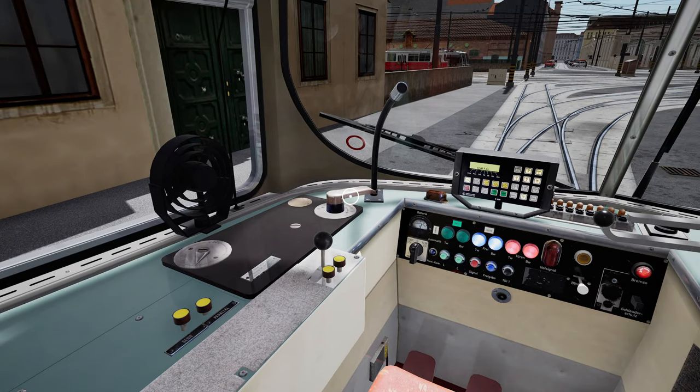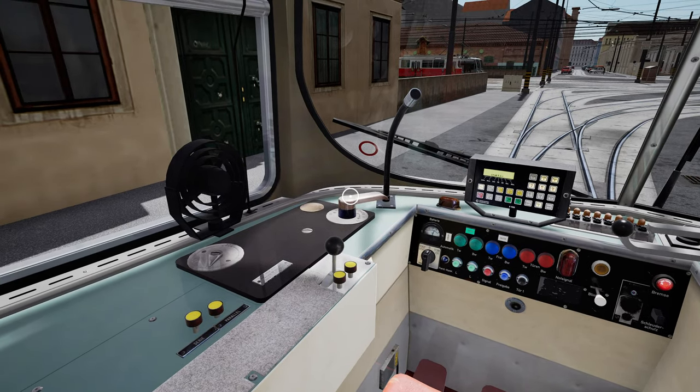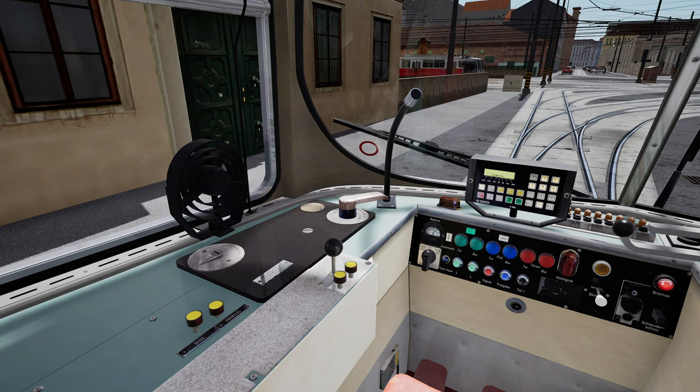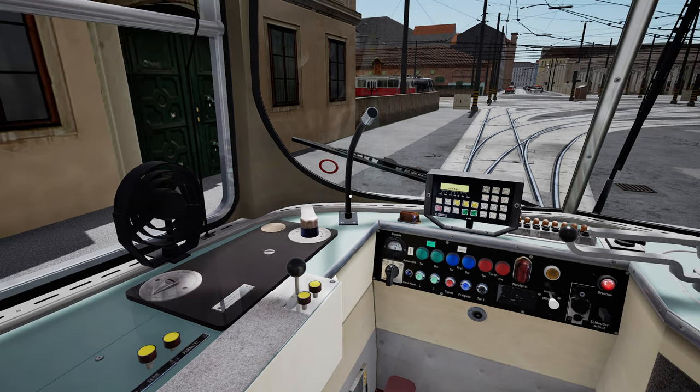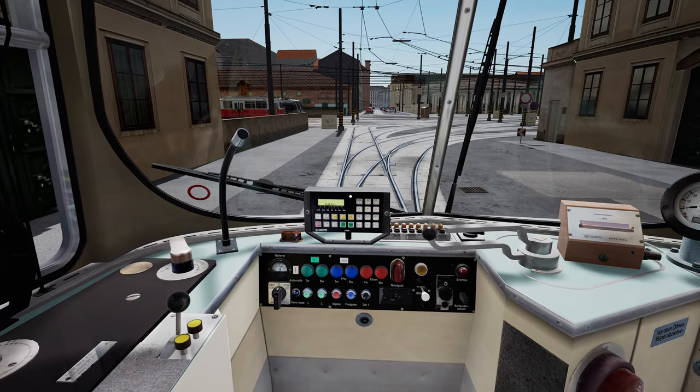Insert the driving controller, close the doors, then place the power brake controller to neutral. Move the master switch two positions forward and you are ready to move.